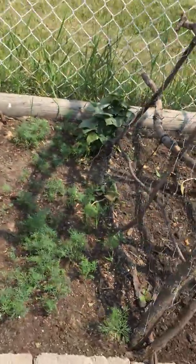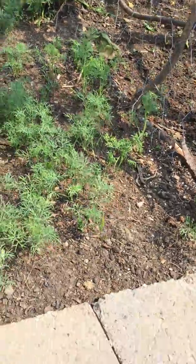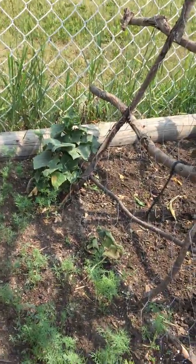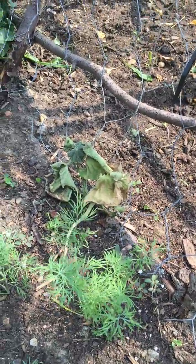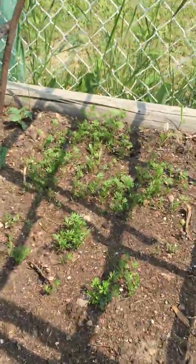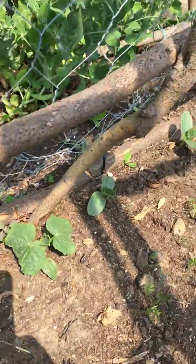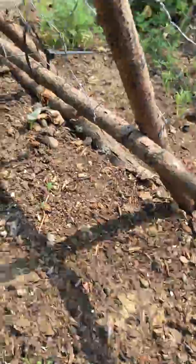My dill garden — they're way too close, but I've done this a couple of years in a row and it works. We never, ever can even use half of it. Some more cucumbers, some carrots under here, some more cukes going up. They like that side a hell of a lot better than this side.